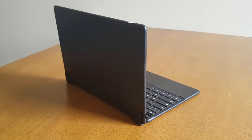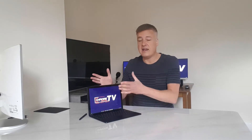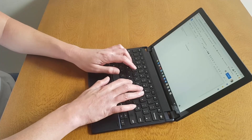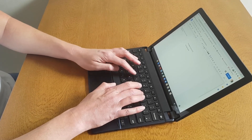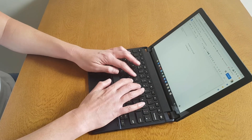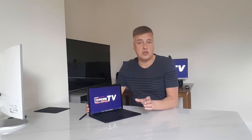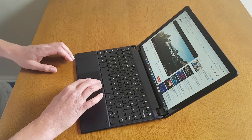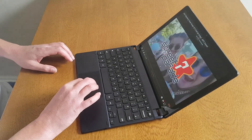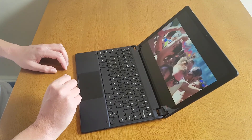To connect it the first time, it's really simple — you hold down the Bluetooth key for three seconds and it instantly connects to the tablet. The keyboard works really well; it's got great feedback. I've typed an article on it and it's absolutely fine. It's backlit with three different brightness levels so you can choose what suits your surroundings. The trackpad is really nice to feel and to use, and I've got no complaints with this keyboard.